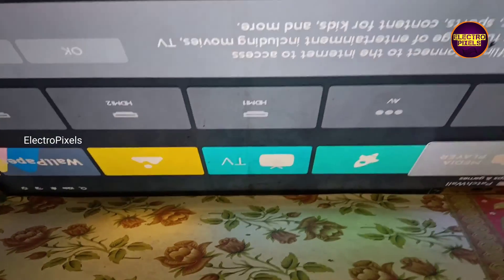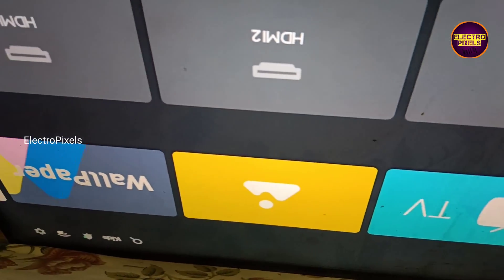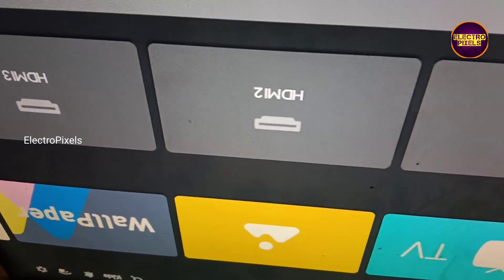But it is always recommended to replace the panel with a new one, because this is just only a temporary fixing method — the permanent solution is panel replacement. At present the display shorting is removed and it works fine.